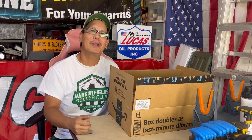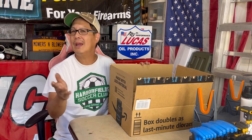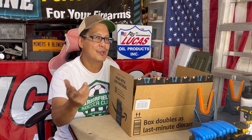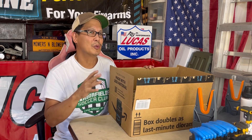Hey guys, how you doing? It's Henry at Mowers and Blowers. Welcome to another weekend product review. Today I'm reviewing an item that's very relevant to the channel — for garage and backyard wrenchers like myself, especially ones with a YouTube channel. This is a very useful tool.